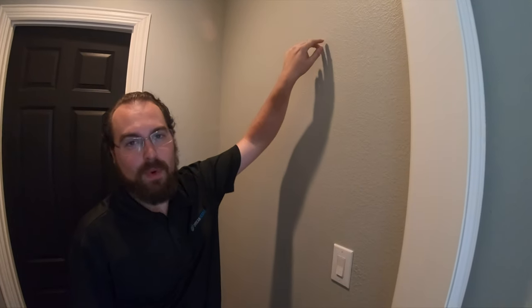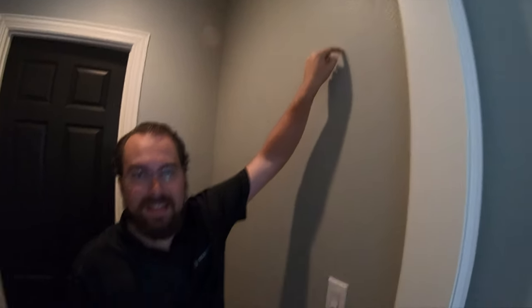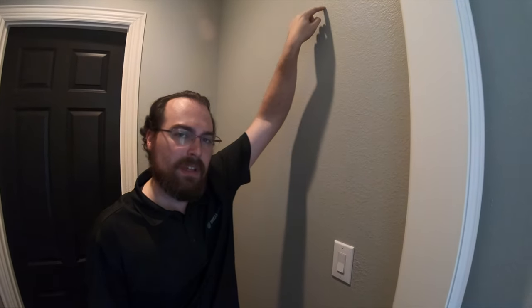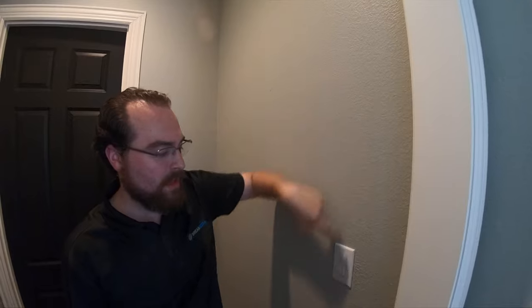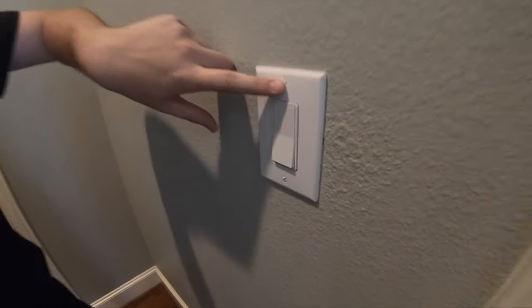We're now on the other side of the wall from our Sunbrite TV. We're going to be drilling from the outside in, cutting a single gang hole here so we can find our line and attach ourselves right here. We have high-voltage power coming through this light switch, and we're going to put it in post-light switch so we're not switching it on and off every time we're trying to control our hallway lights.